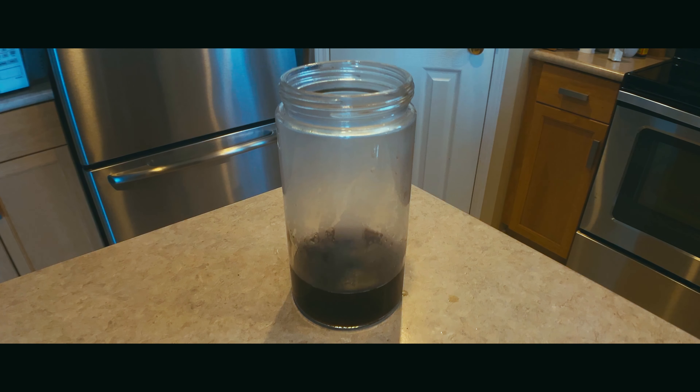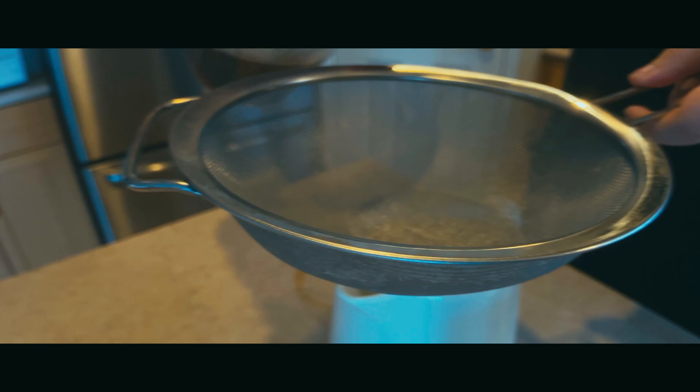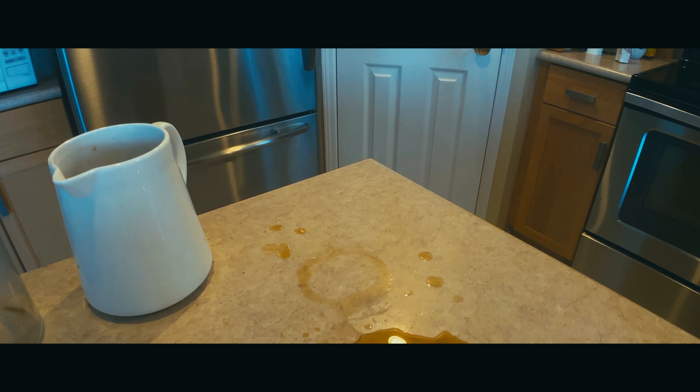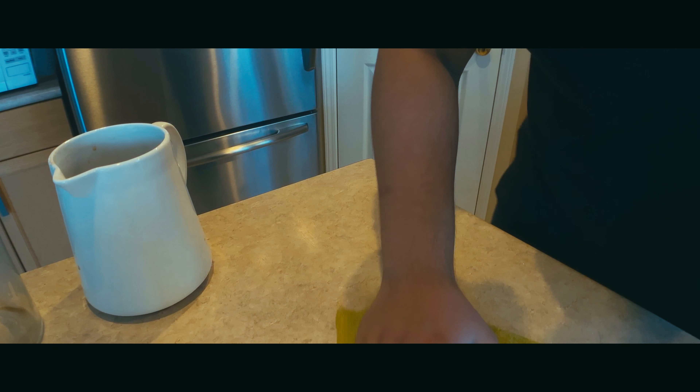I poured boiling hot coffee into a chilled glass jar, which obviously made the glass crack. So I had to strain out the coffee and make sure there weren't any tiny pieces of glass in it. I poured the coffee out too quickly and it spilled everywhere.